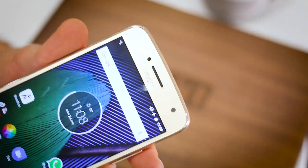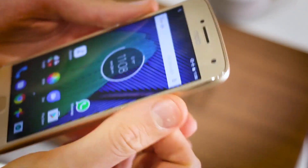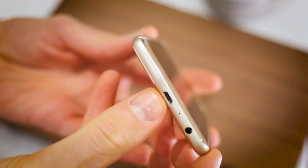Above it is a loudspeaker as well as a 5 megapixel front camera. You've also got buttons to the side, really easy to press, easy to navigate around — volume rocker and power button. Down at the base, a 3.5mm headphone jack and a micro USB.